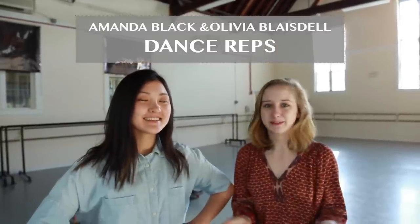Hi, I'm Ms. Black. And I'm Ms. Blaisdell. Welcome to ballet class. Today, we're going to be teaching Jeffrey and Heli how to do ballet.